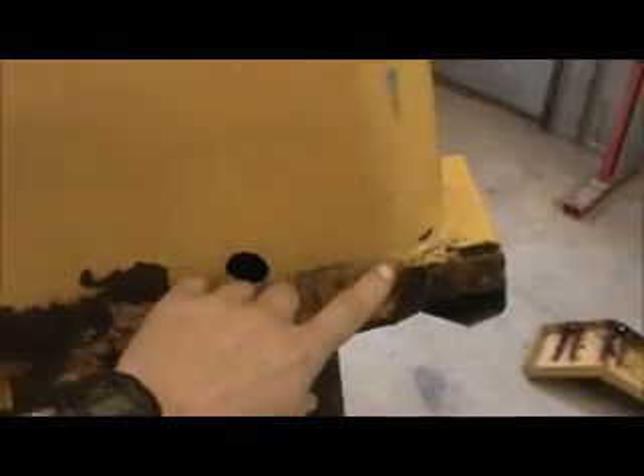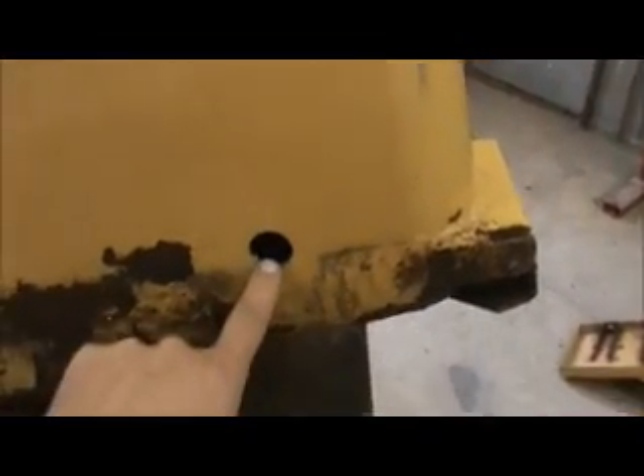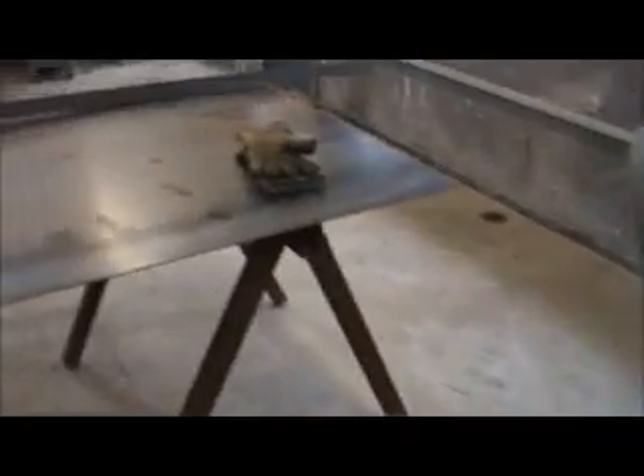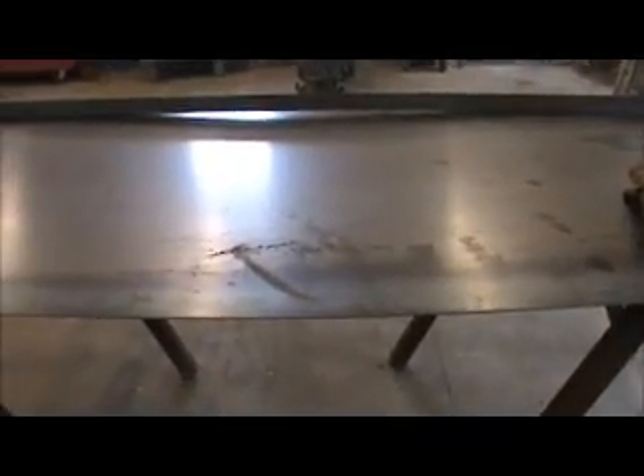Basically what we're going to be doing today is rebuild this old fuel tank here. It's off a 1982 Cat loader. As you can see, the rust is pretty bad and it actually sprung a leak. This hole here was drilled so we could check the thickness of the steel before we ordered it, which ended up being 12 gauge — and that's what we got here.